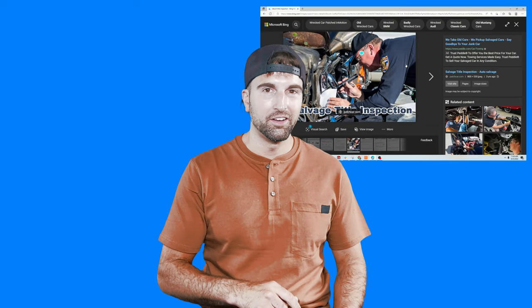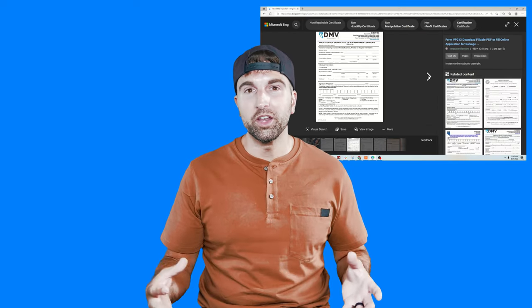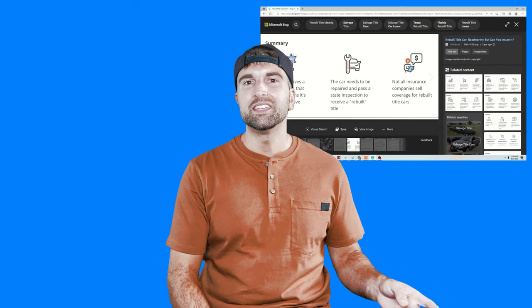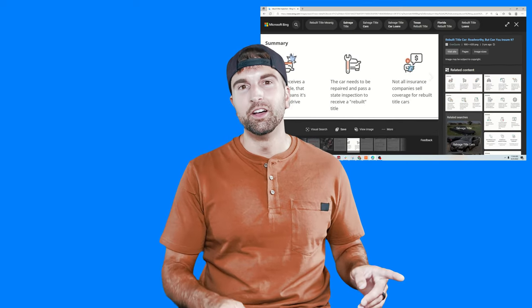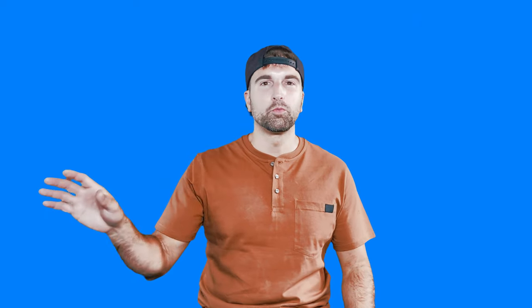If you need a rebuilt title, that's totally cool. But I'd recommend staying away from a salvage title. Even though a rebuilt title was a salvage title at some point, with a rebuilt title you can take it directly to the DMV, get a plate, and put it on the road. If you're starting with a salvage title, you'll need to fix the car first, make it a running car, take it to an inspection agency, get it certified for a rebuilt title, and then proceed. I prefer to work with a car that's already ready for a plate.